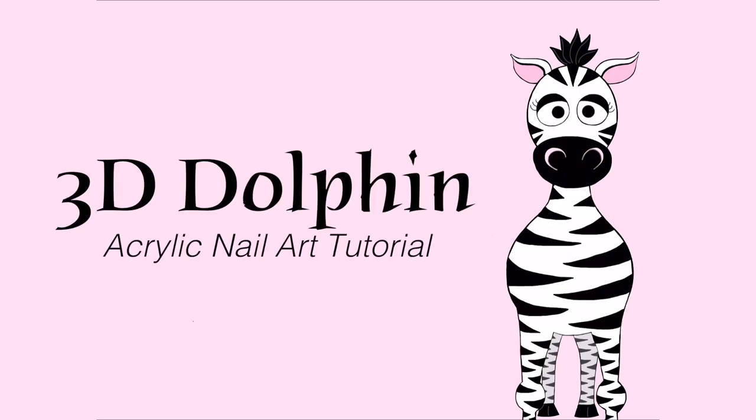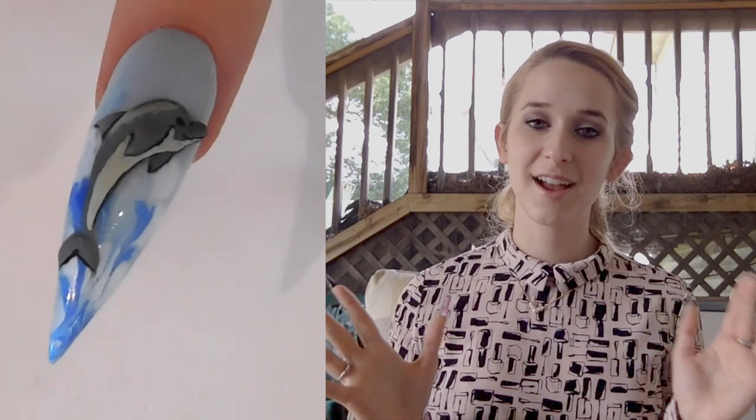3D dolphin acrylic nail art tutorial by Hot Pink Zebra Polish. Hi everyone, in today's video I'm going to be doing a 3D dolphin design with a no water marble gel background that makes it kind of look like he's jumping out of the water and there's splashes all around. I think this is really cute.